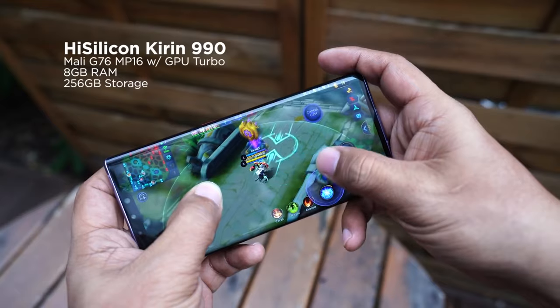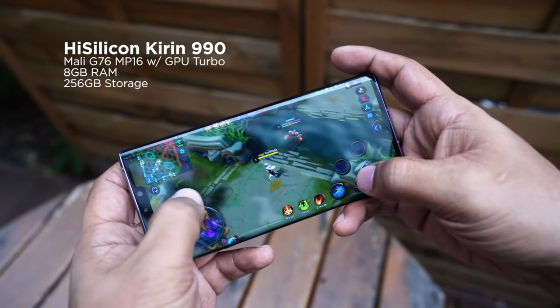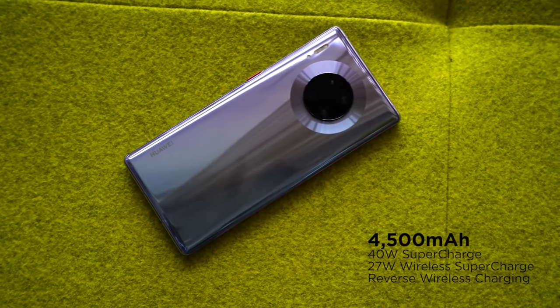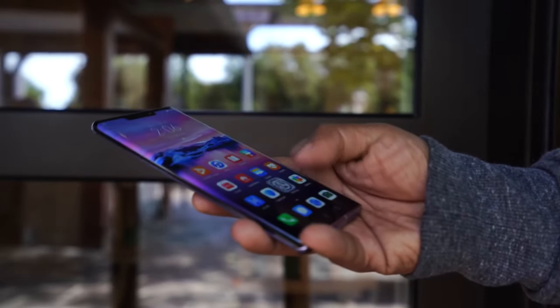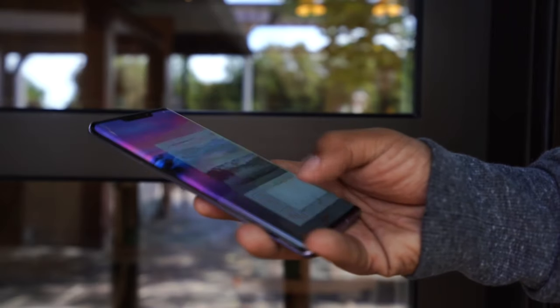Rounding out the specs, we get the latest 7nm Kirin 990 chipset with the new GPU Turbo, 8GB of RAM, and 256GB of internal storage. For battery, a 4500mAh cell with support for 40W supercharge, 27W wireless supercharge, and reverse wireless charging. Note that the phone we have for this video is the Chinese 4G version, not the 5G version.